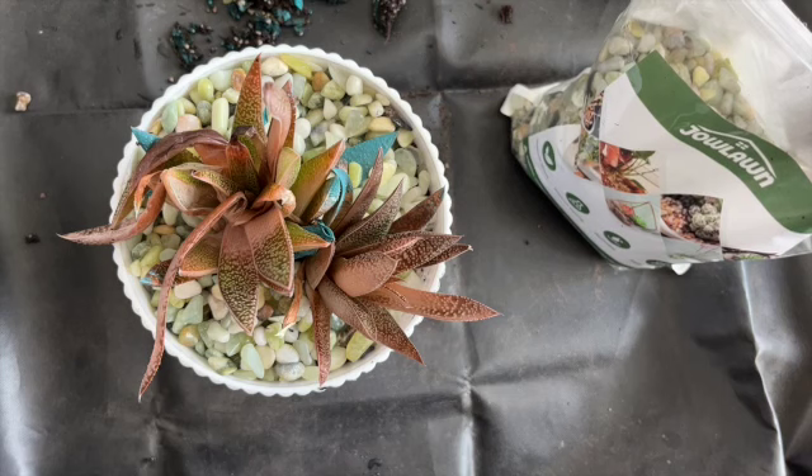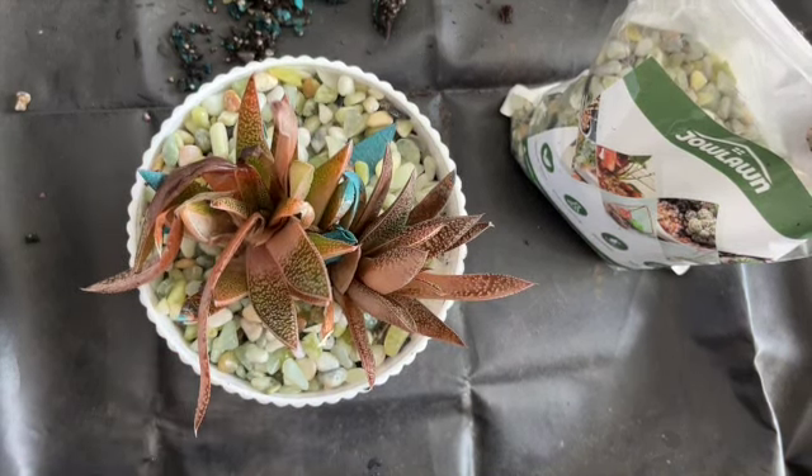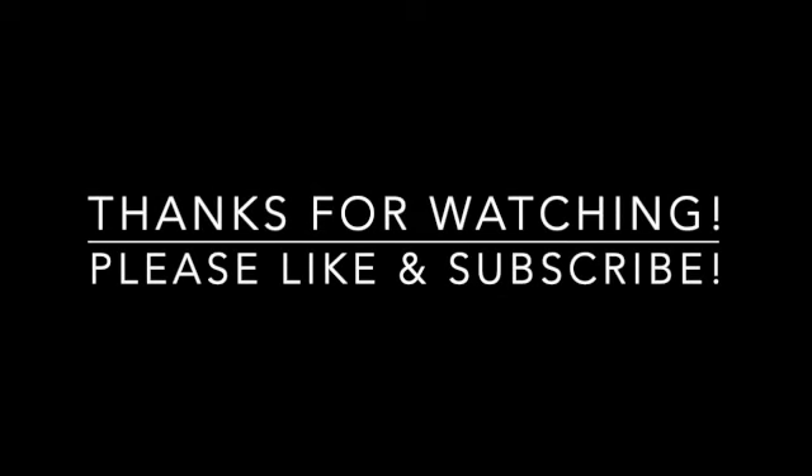So that's it. I hope you like this. I will leave a link below if you're interested in the rock that I used. And I will see you in the next video. Take care.